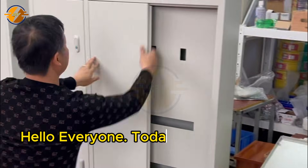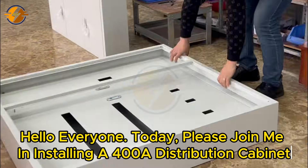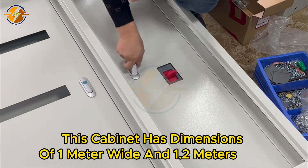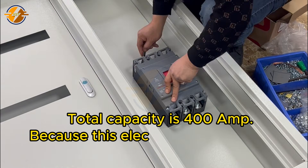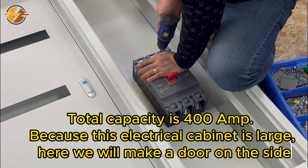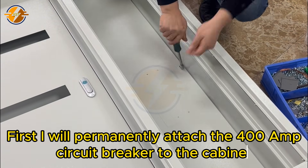Hello everyone, today please join me in installing a 400A distribution cabinet. This cabinet has dimensions of 1 meter wide and 1.2 meters high. Total capacity is 400 amp. Because this electrical cabinet is large, we will make a door on the side first. I will permanently attach the 400 amp circuit breaker to the cabinet.